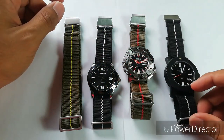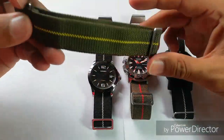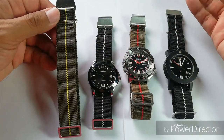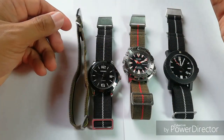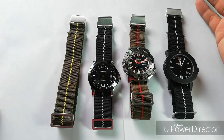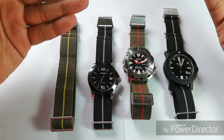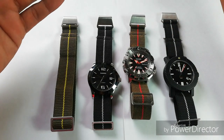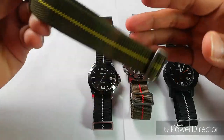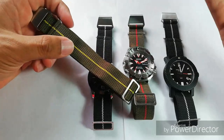Recently I've seen an increase in the trend of what they call French Paratrooper straps. The trend was started by MN Strap or Erika's Originals — I can't remember who started it first — but these straps have been going up in popularity. To get one, I would have to fork out about 55 bucks for the original.